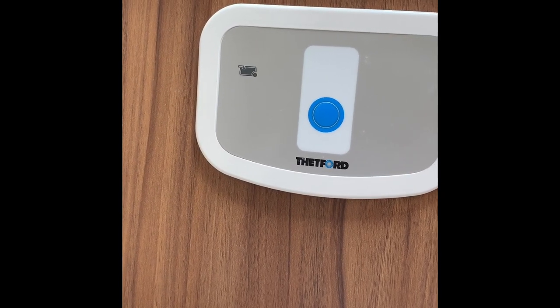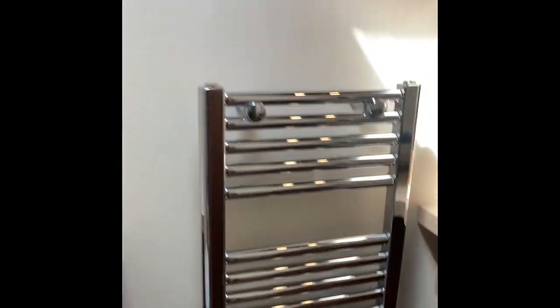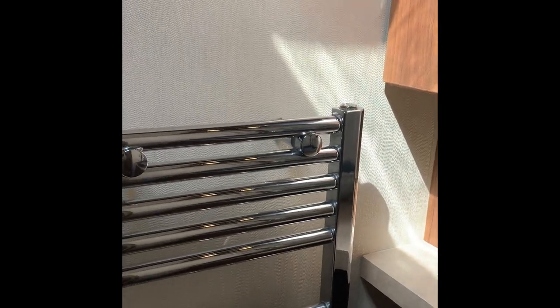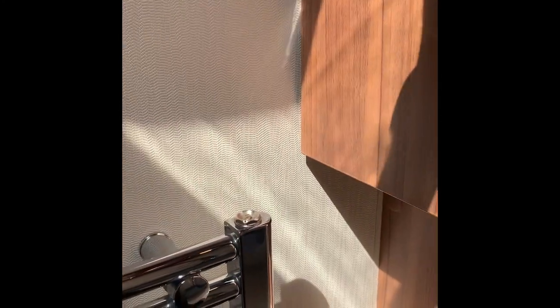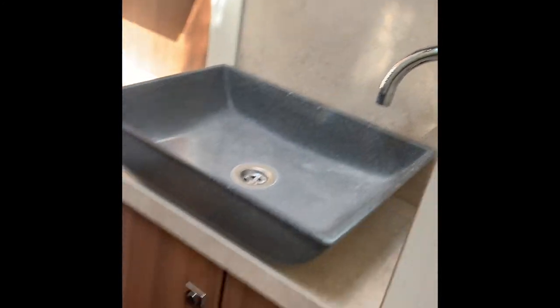The towel rail is connected to the Alde heating system so it will get very hot - be careful with that. If it gets hot at the bottom and cool at the top, it's fine - just bleed it like a radiator at home. Cupboard space, and cupboard space underneath as well, and there's your mixer tap for the hand basin.